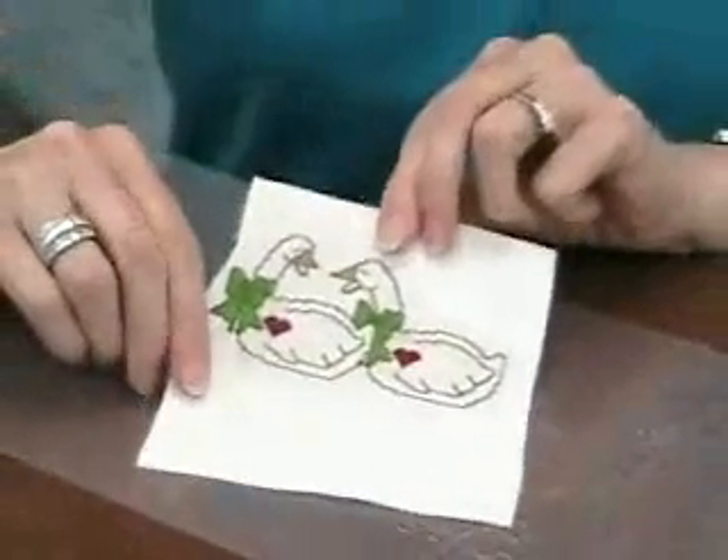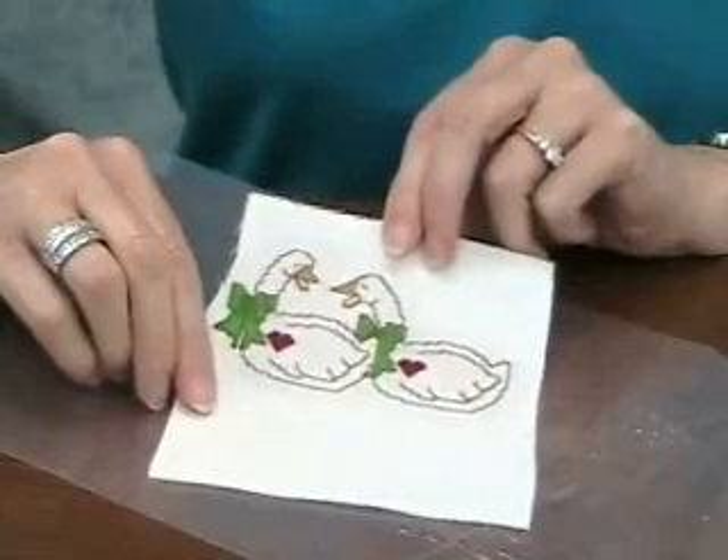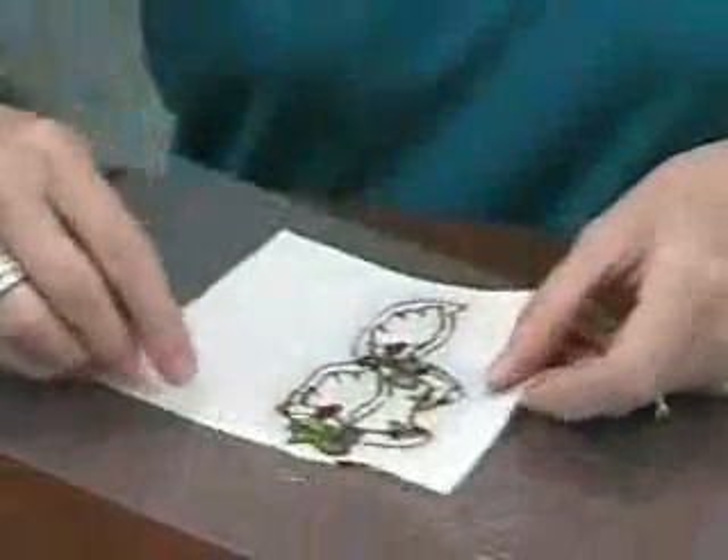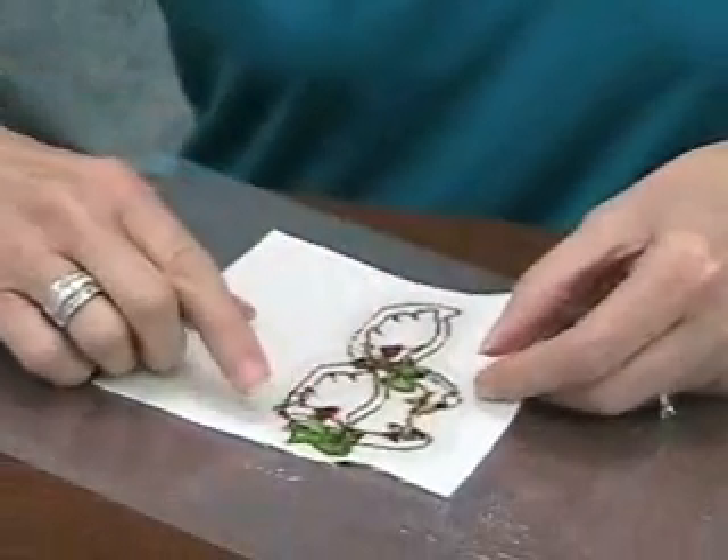At this point you can cut out your ornament. You can put an additional coat on the front if you like, and you can also cut out some additional Aida fabric and put another coat and a backing on the back.